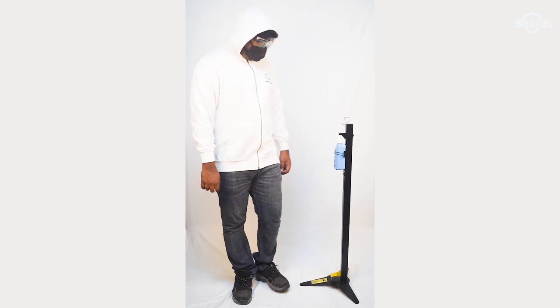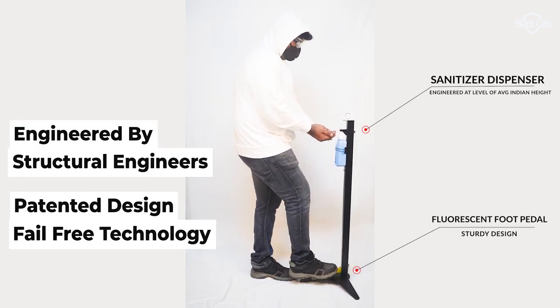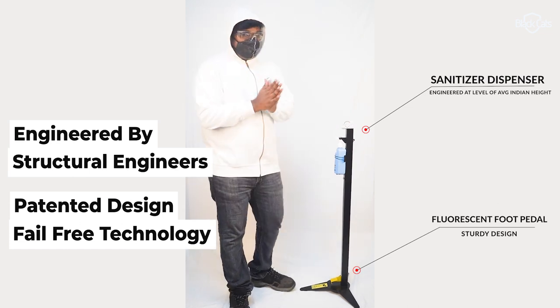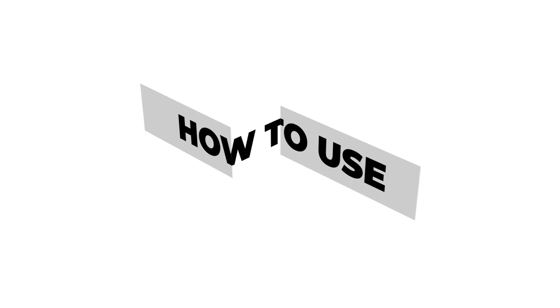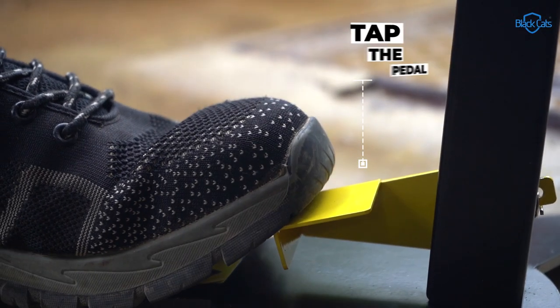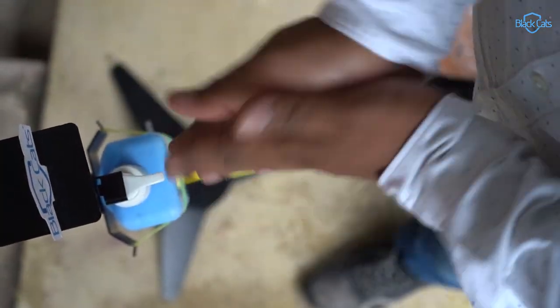It is an easy to use device. You can sanitize your hands with a simple tap of your foot. Just tap the pedal and get sanitizer in your hands, and just rub it.